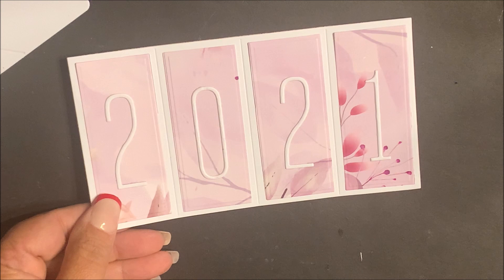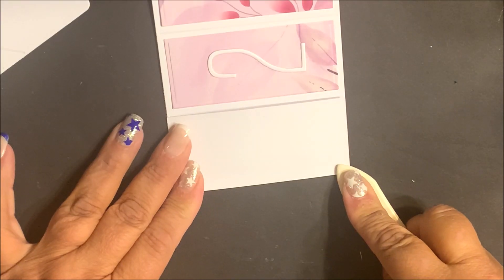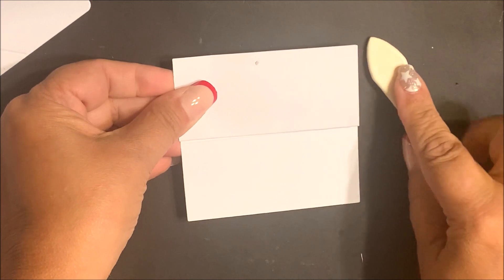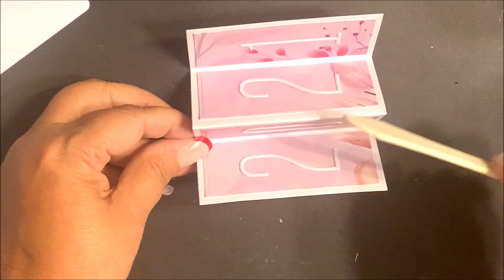Before we move on, I'm going to fold the accordion panel on the score lines. Use a bone folder for a nice crisp score. The first fold is a valley fold, then mountain fold, and a valley fold. So we have valley, mountain, valley.